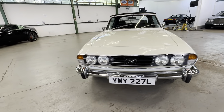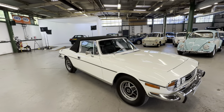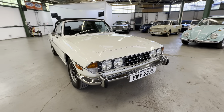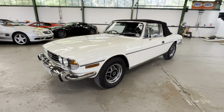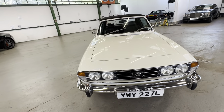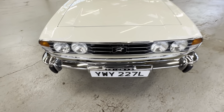1973 Triumph Stag 3-litre V8, four-speed manual with the overdrive. Great colours with white on black, long-term ownership as well. We'll start at the bonnet, work our way around the stag onto the interior, check over the roof, and then go for a cold engine startup.